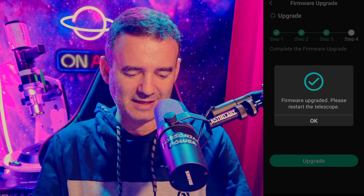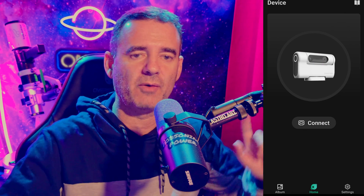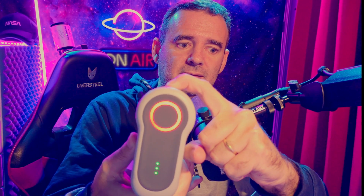It says 'Please restart the telescope.' I'll restart it — going outside to press and hold, disconnect the Dwarf, and then reconnect it.